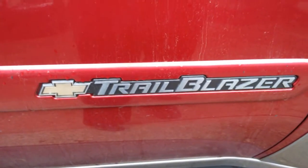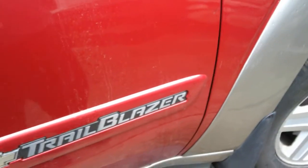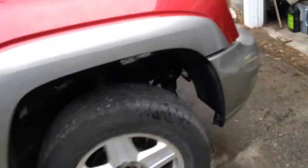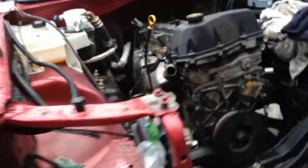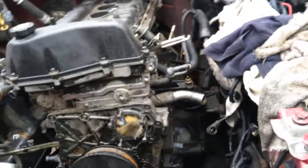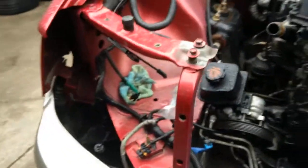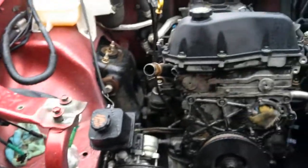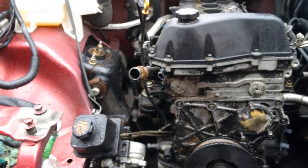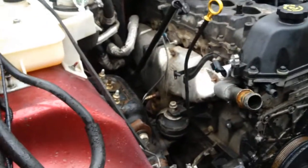It's Trailblazer time. If you're finding that your life is not miserable enough, get a Trailblazer and do the engine yourself. This particular Trailblazer — General Motors had a special policy number 03019 where '02 Trailblazers got engines because they were junk when they were new, and then they'd get worn out.